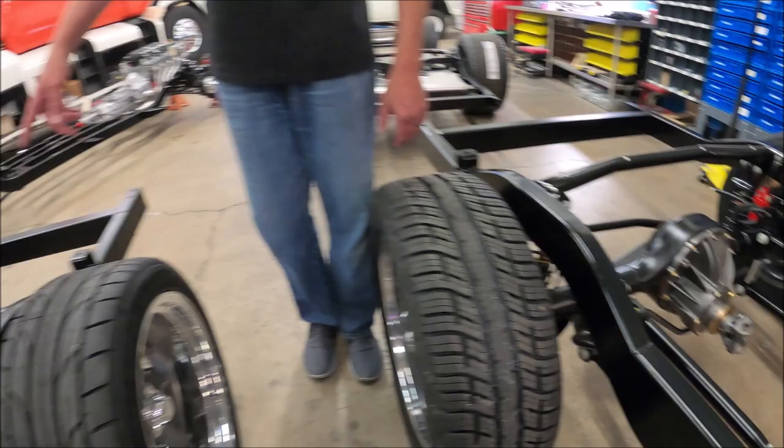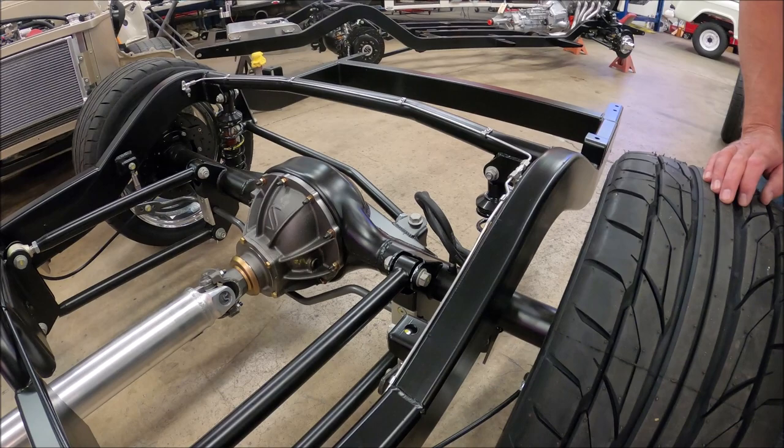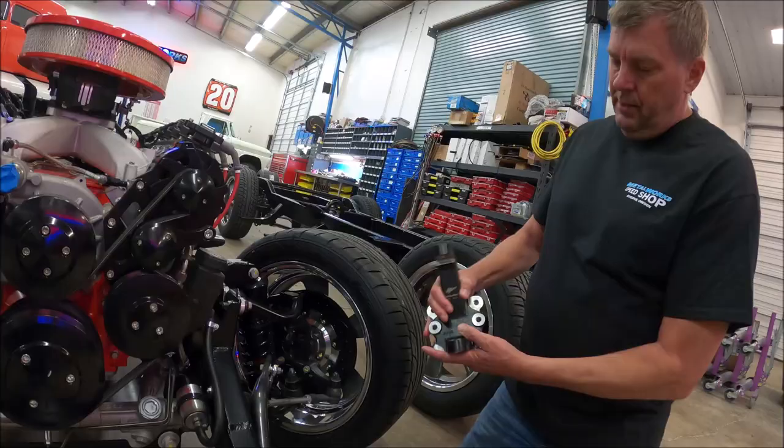As you look at the low ride height version, this hoop has to come up to accommodate the axle going up higher into the frame. Therefore, you'll have to raise the bed floor about two inches in both models to accommodate that extra height. And that effectively lowers the back of the truck.